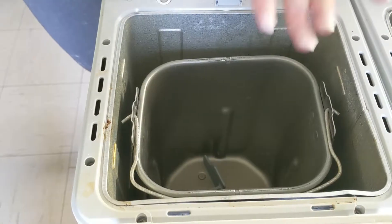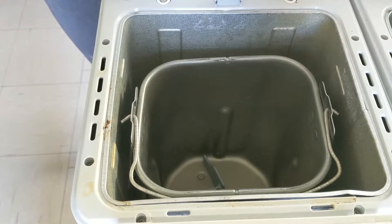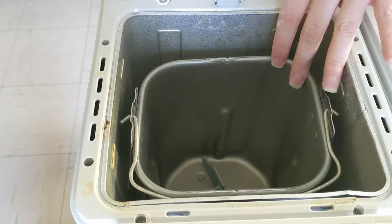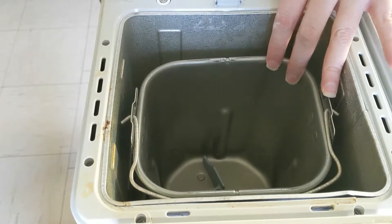If that sounds good to you, let's get to this. It's super simple to do. All you have to do is follow these directions pretty exactly, because baking bread is a science and not really like cooking — which is why you don't see a whole lot of baked goods on this channel, but I'm going to fix that.